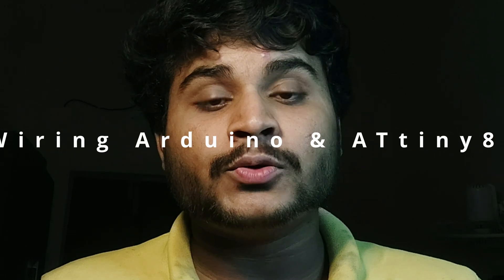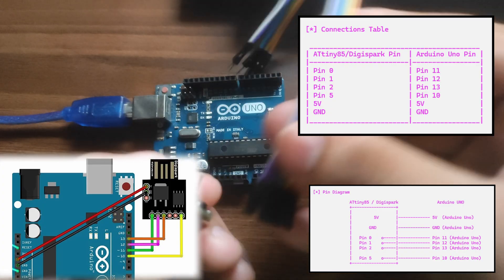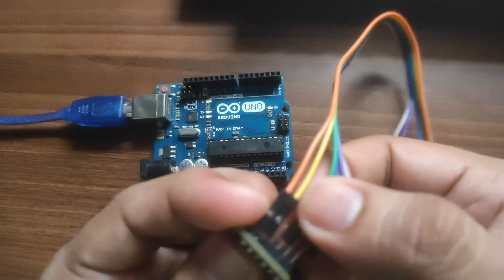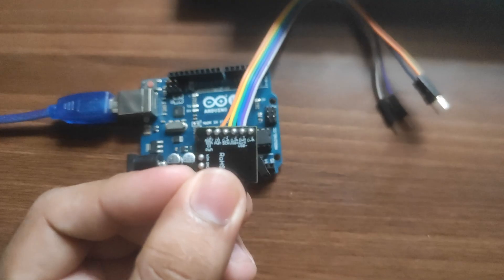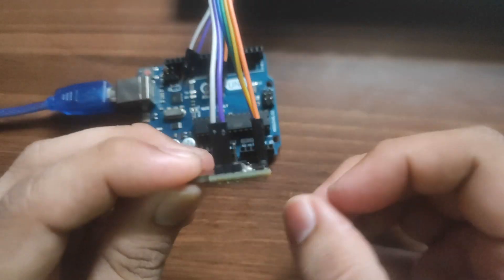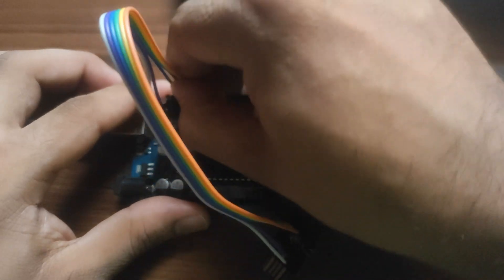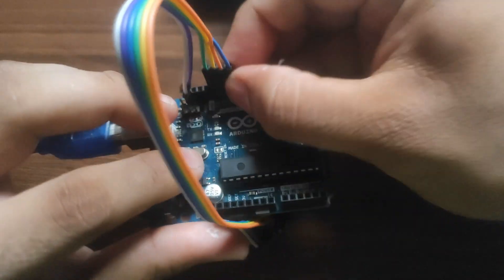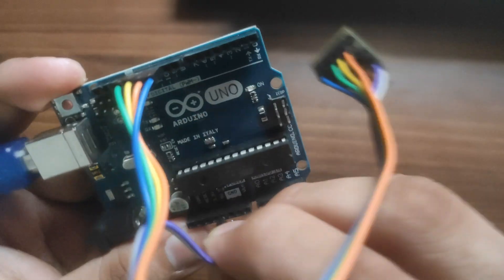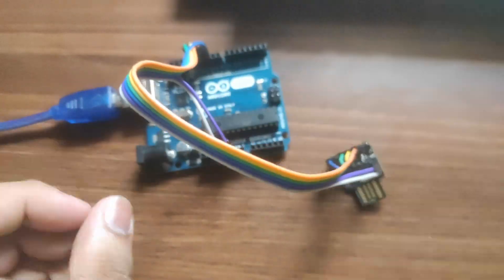Step 4: Wiring the Arduino and ATtiny85 together. Pin 0 of ATtiny should be connected to pin 11 of Arduino Uno. Pin 1 of ATtiny should be connected to pin 12 of Arduino Uno. Pin 2 of ATtiny should be connected to pin 13, and pin 5 of ATtiny should be connected to pin 10 of Arduino Uno. 5V to 5V and GND to GND. Make sure the connections are secure before moving on.